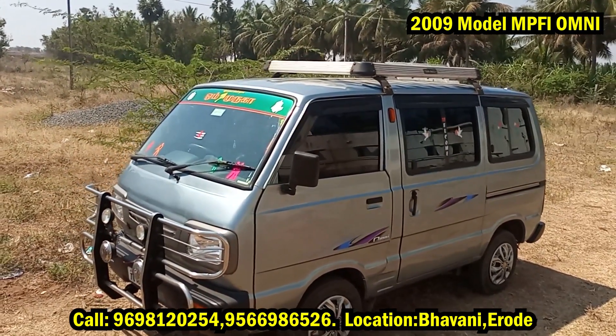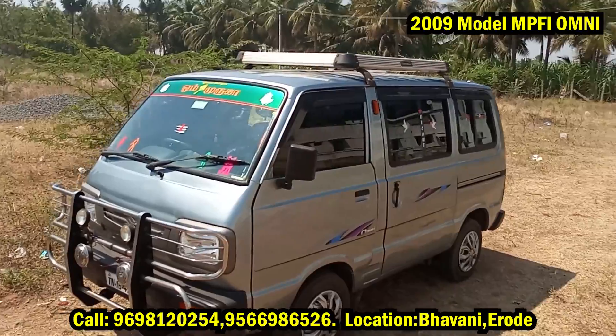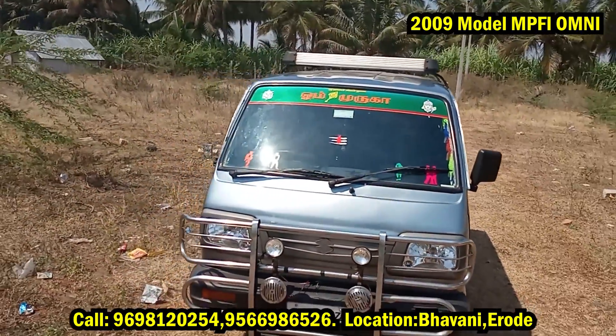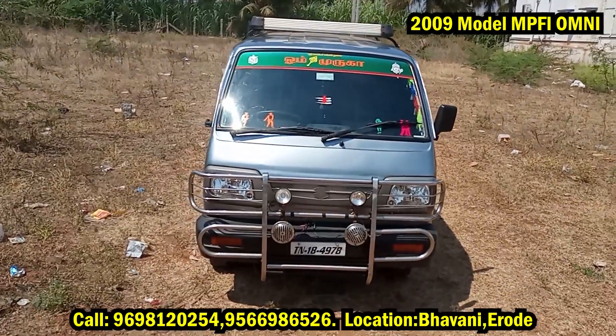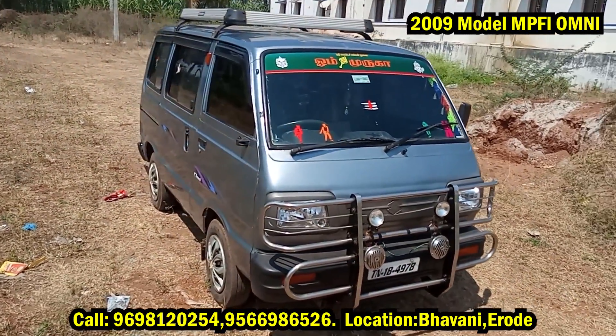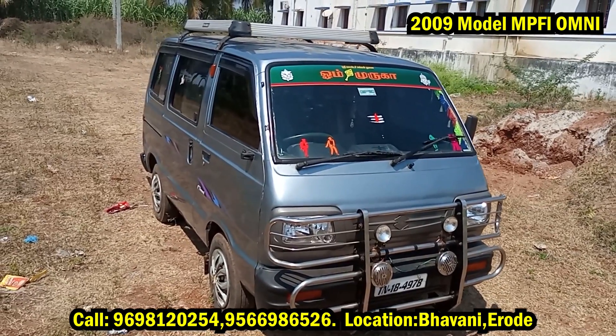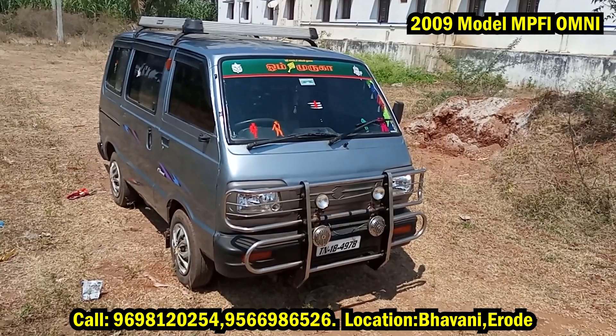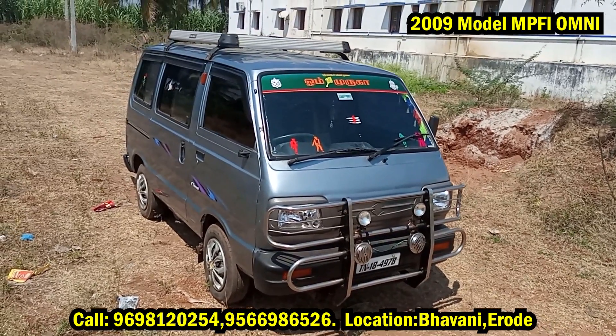The engine is properly set. The price is set and negotiable — red final price. The car is available, and you can see the location on the Bavani side, which is about 60 meters distance from Bavani.